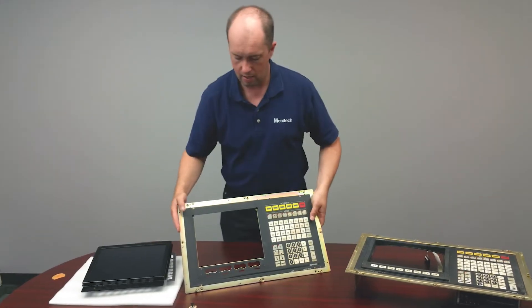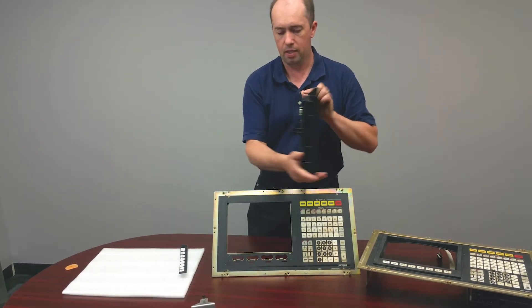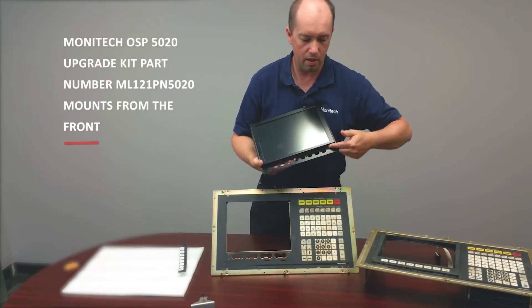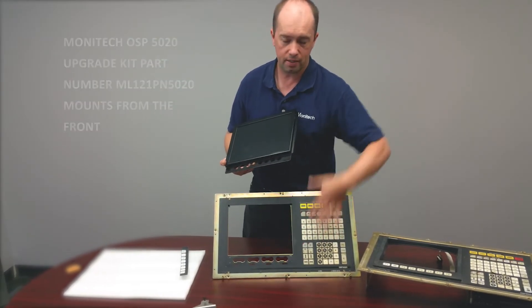On the OSB5020 LCD upgrade kit that Monotech makes, this is the design. As you see, the user controls run across the bottom — very tight fit. It's a pretty big package to try to get inside this control.